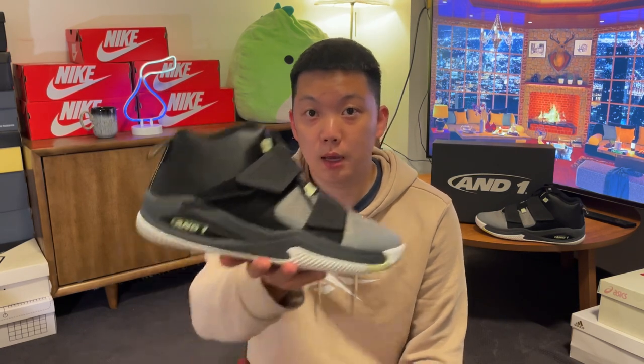Hi there, hope you're having a good day and welcome back to another video. Bet you didn't see this one coming, because today we have a pair of AND1 basketball shoes. I believe this is one of their most recent products, the Gamma 3.0.